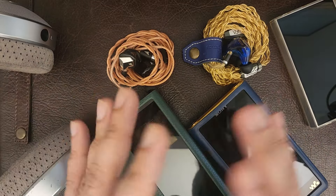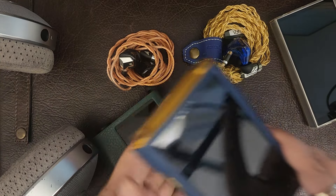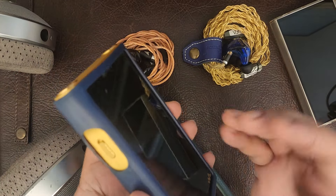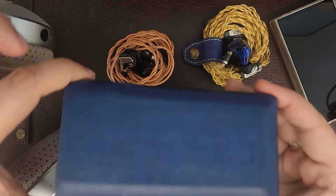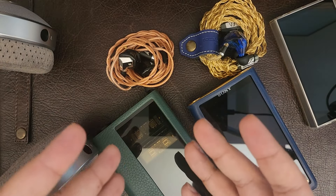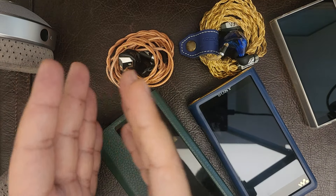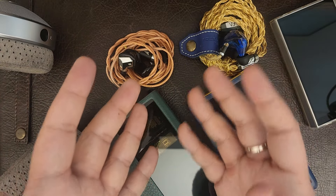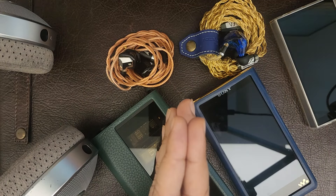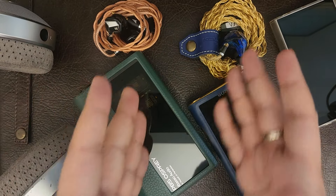I was always skeptical of portable amps because I thought portability meant something pocketable and light — something I could take on a walk. I never really got into portable amps until this one. I've listened to every portable amp on the market from Aroma Audio and Cayin, and I've owned a few like Aroma Audio and even current Cayin portable amps, but I ended up selling most of them.